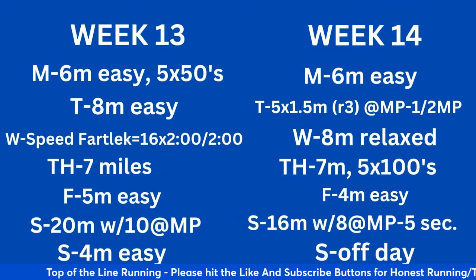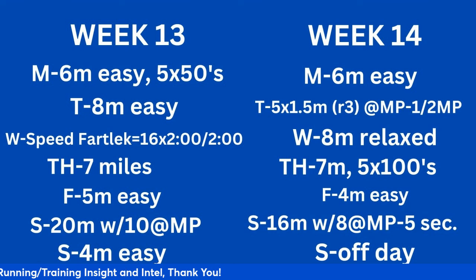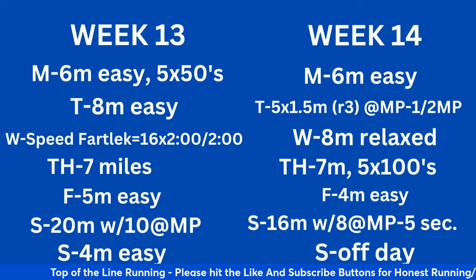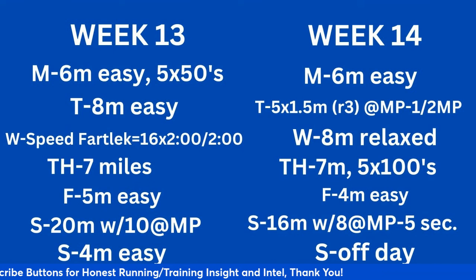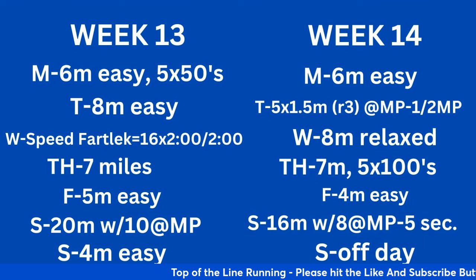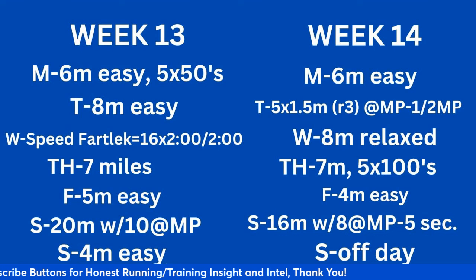Four weeks left — weeks 13 and 14. Week 13: 6 easy Monday. Tuesday: 5 by 50-minute strides, 8 miles easy. Since you just had a simulation or half marathon, we take an extra day of recovery. Wednesday: speed fartlek — 16 times 2 minutes hard, 2 minutes easy after the warm-up. Thursday: 7 miles. Friday: 5 miles easy. Saturday: 20 miles with the last 10 at marathon pace. You need to know what it feels like to run marathon pace at the end of the long run. If you can maintain that at 20 miles and still feel like you can go, that's a good sign you're ready for the marathon.